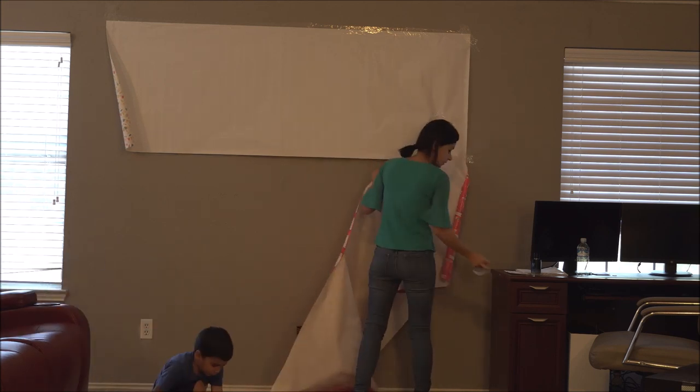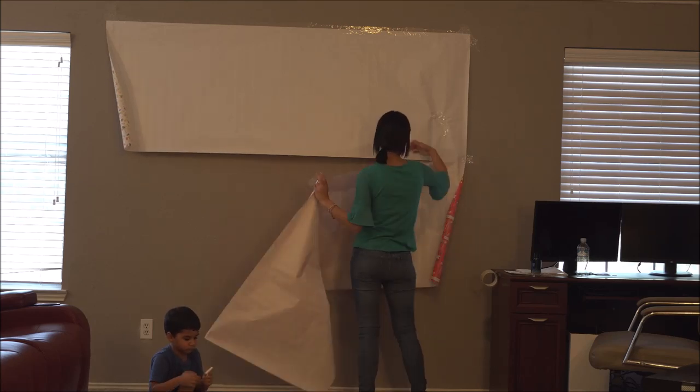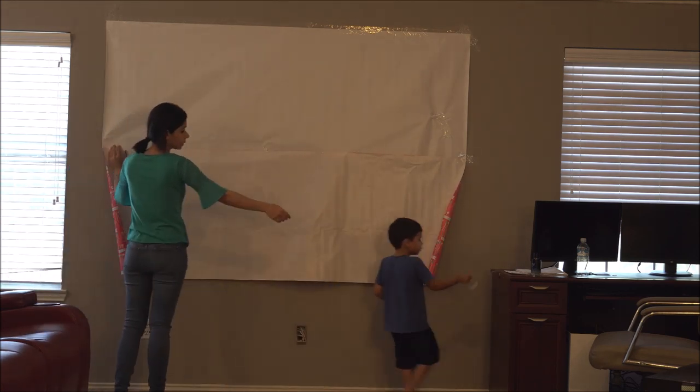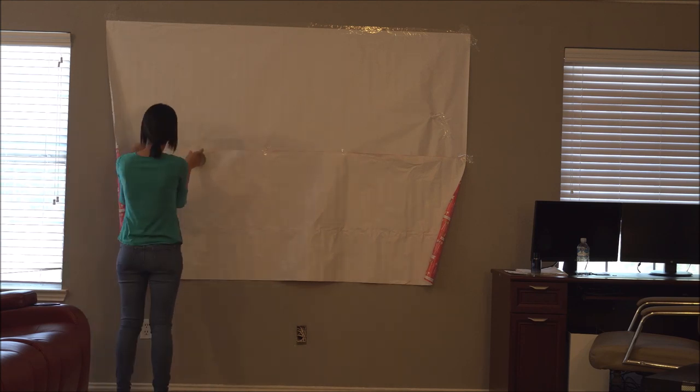I purchased about 15 tablecloths in these colors: blue, lime green, pinks, white, and then I also purchased two gold skirt curtains that they had, to use in this backdrop as well.